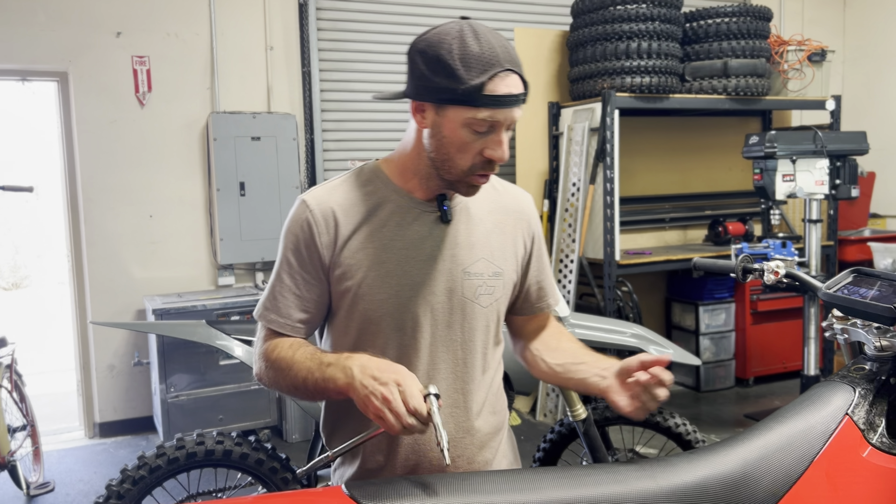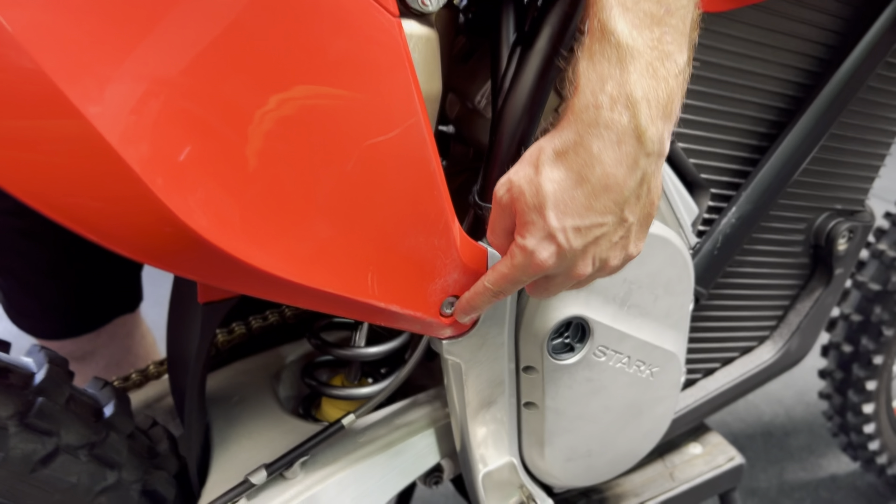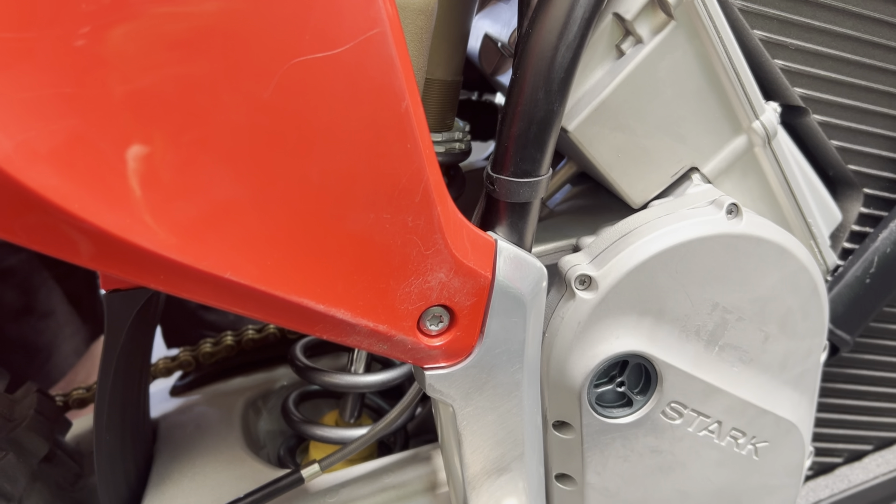Our next step is to change out to a Torx 45 so that we can remove the subframe bolt on the right side and also the subframe bolt on the other side of the motorcycle.